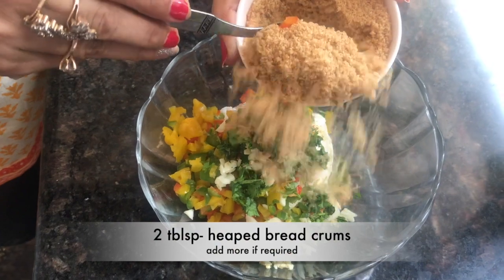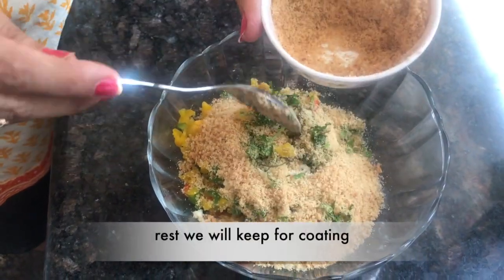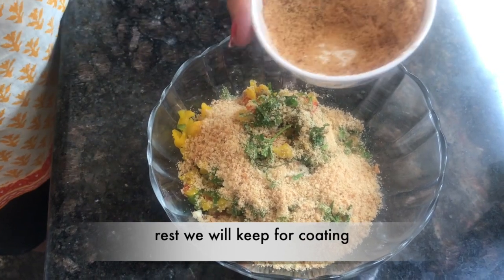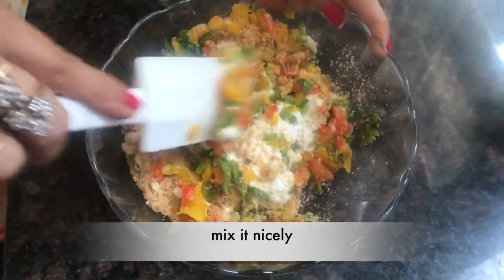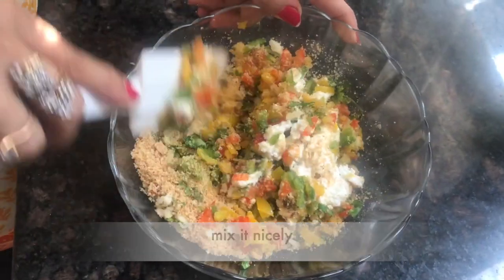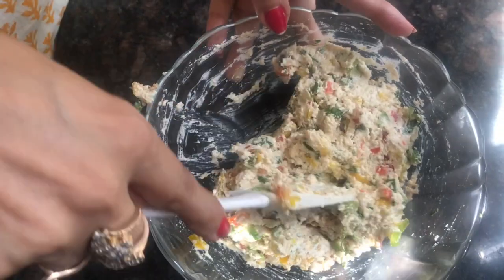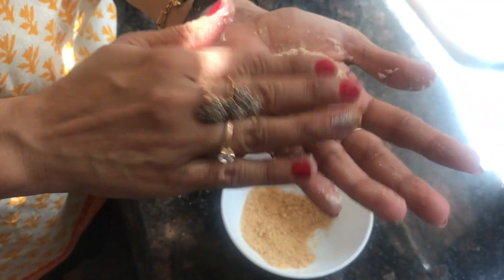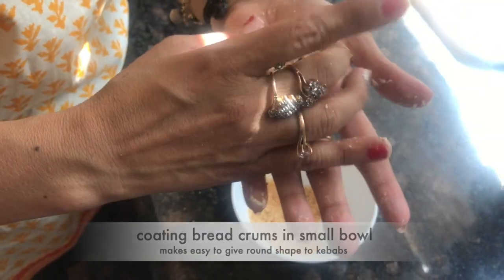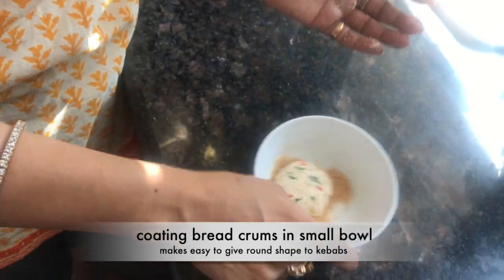We have red chilis — we will keep half for coating the kebabs. Now this batter is ready. We will make kebabs on your palm, just roll it, flatten it, and coat it.